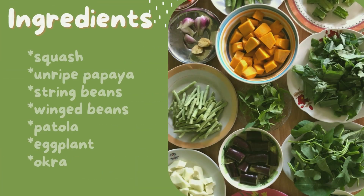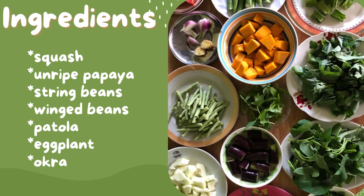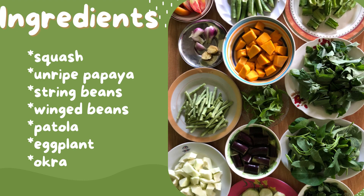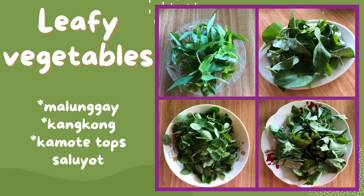Here I have squash cut into chunks, and ripe papaya cut into wedges, string beans cut into 2 inches long, winged beans or cigarelias cut into 1 inch long, patola or lufa cut into slices, eggplant cut into halves and sliced into 1 inch long, and okra — the long ones cut into halves.